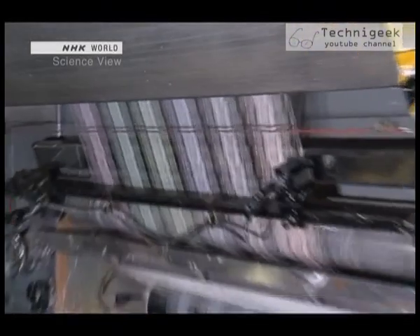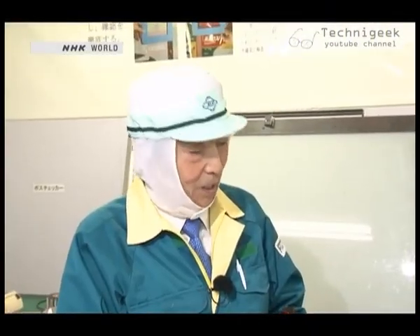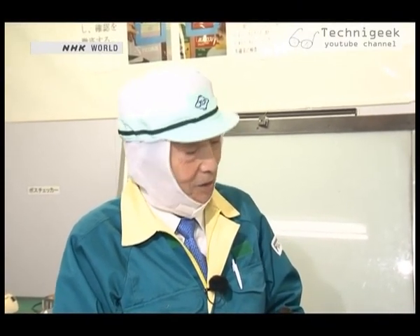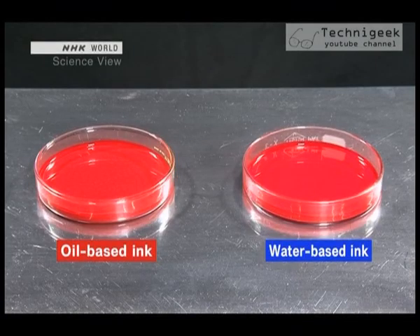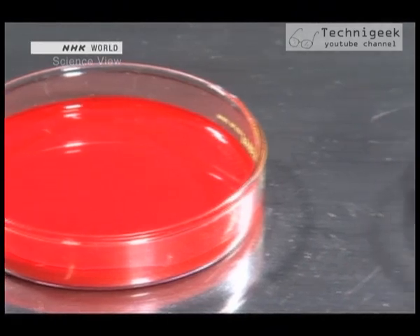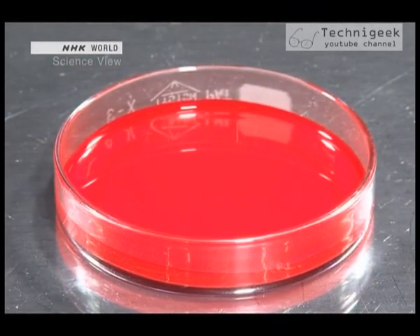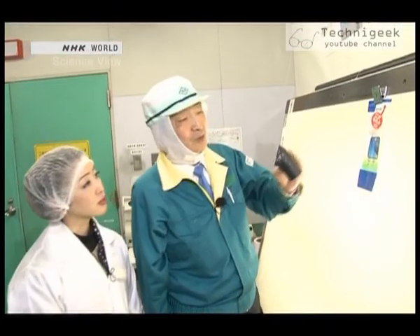But there was still a big problem. The next big problem was the difficulty in drying — figuring out a way to dry them quickly was a major hurdle. A water-based ink contains moisture, and compared to an oil-based ink, it takes time to evaporate, which reduces productivity. Let's see how the takumi solved this problem.